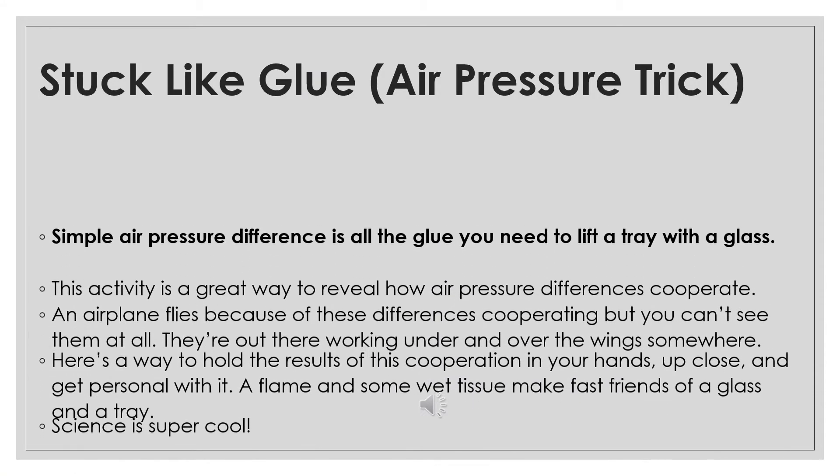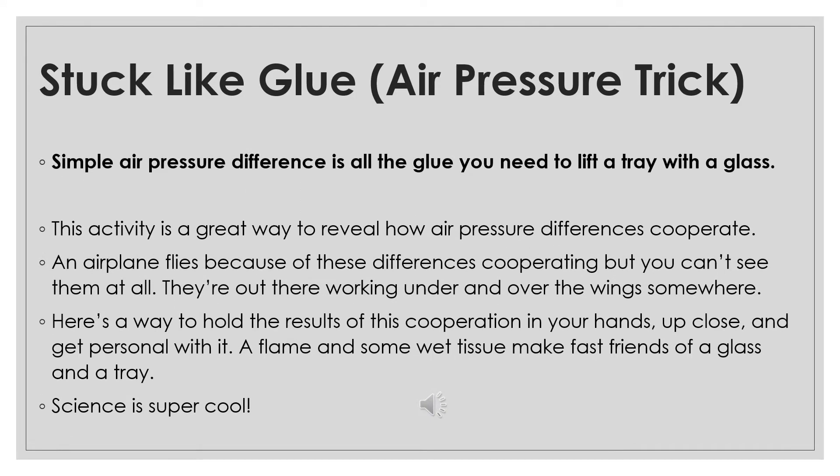The air pressure trick: simple air pressure difference is all the glue you need to lift a tray with a glass. This activity is a great way to reveal how air pressure differences cooperate. An airplane flies because of these differences cooperating, but you can't see them at all — they're out there working under and over the wing. Here's a way to hold the result of this cooperation in your hands, up close and personal.